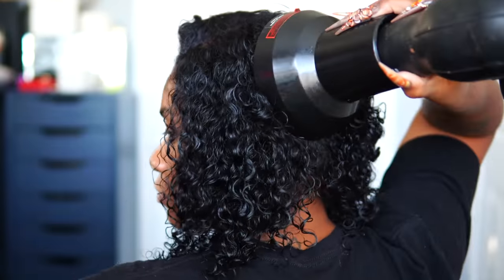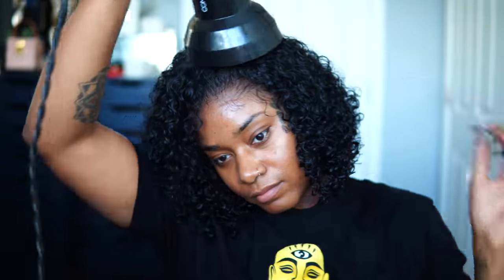To finish up this video I'm going to use this diffuser and blow dry on low cool heat until I have the volume I really want and my curls are nice and defined. Nice and dry on the ends.